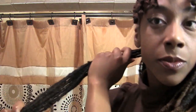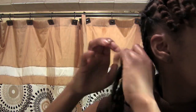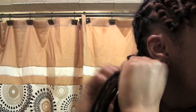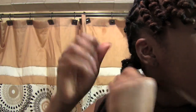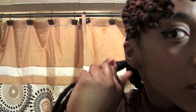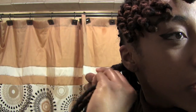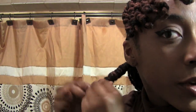All I'm doing is taking one lock and wrapping it around the other locks. For those veterans out there who know what I'm doing, bear with me — not everybody knows. Once it starts to get short, you stick it there with the rest, pick up another one, and keep going. That's it. Real basic.